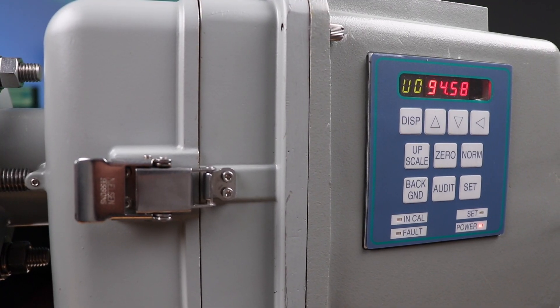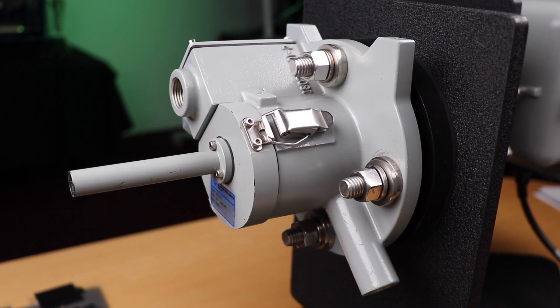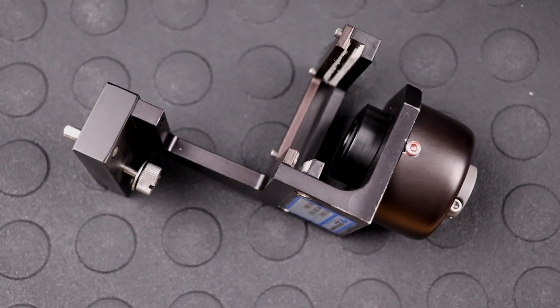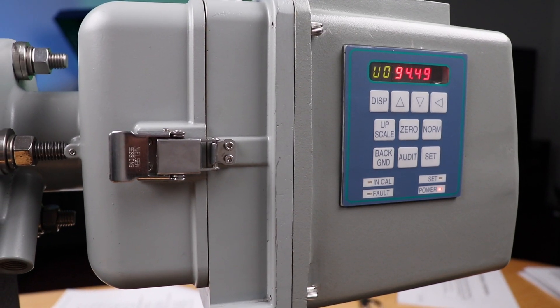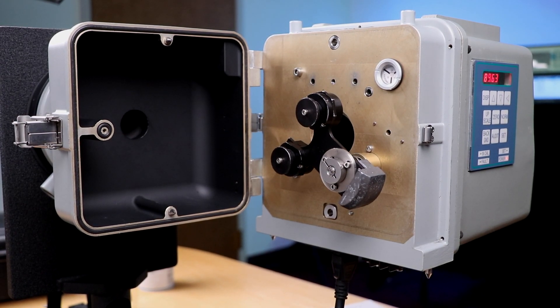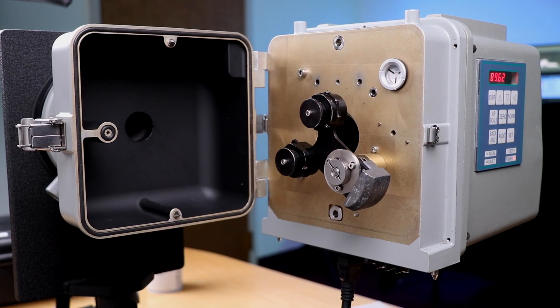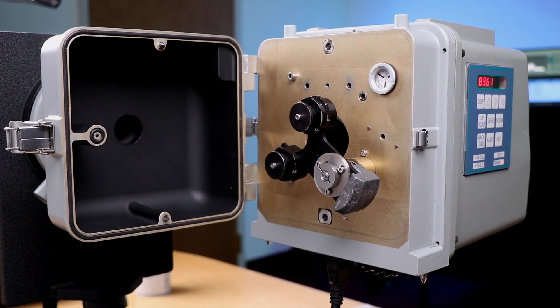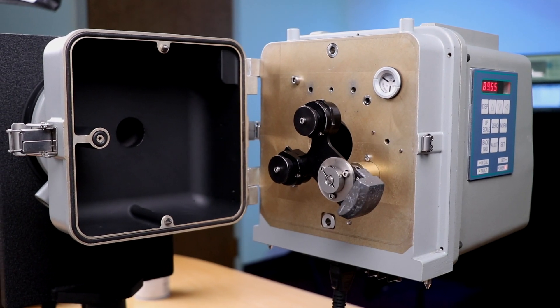The major components include the optical head and the retro reflector. The optical head contains all the electronics necessary to focus and project the light beam across the sample path, receive the light reflected back into the detector, determine the light attenuation, and deliver an opacity reading.